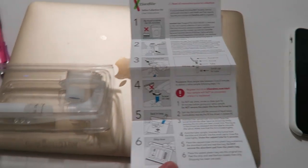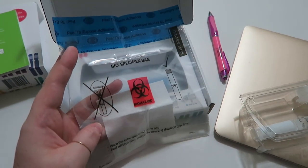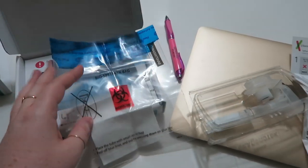Now I'm going to do the test. I'm not actually going to film it because I'm going to have to spit into this tube, and I'll spare you watching me do that. Here is the kit. I have to spit into this tube — which is gross — then put it in this bag, put it back in this box, and send it off in the mail. Today is July 22nd, so I'll probably drop this off at the post office tomorrow the 23rd. We'll see how long it takes to get my results back.